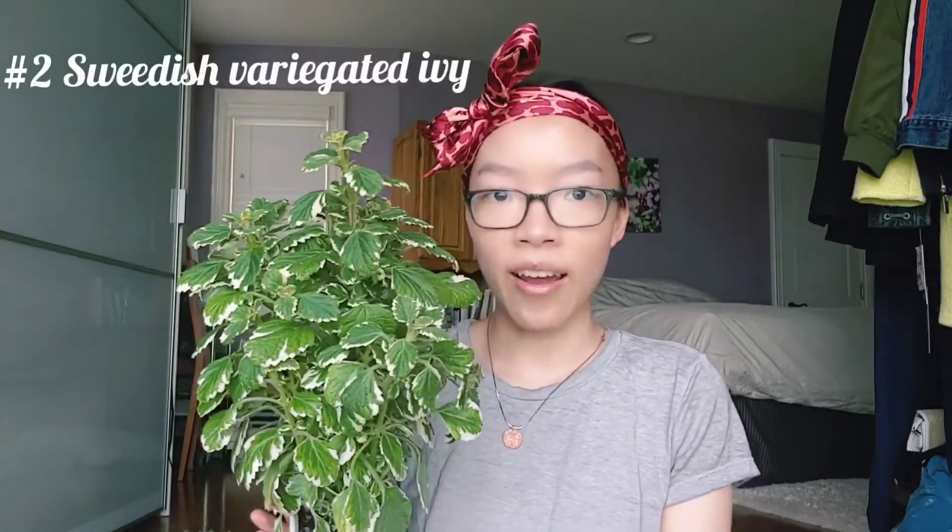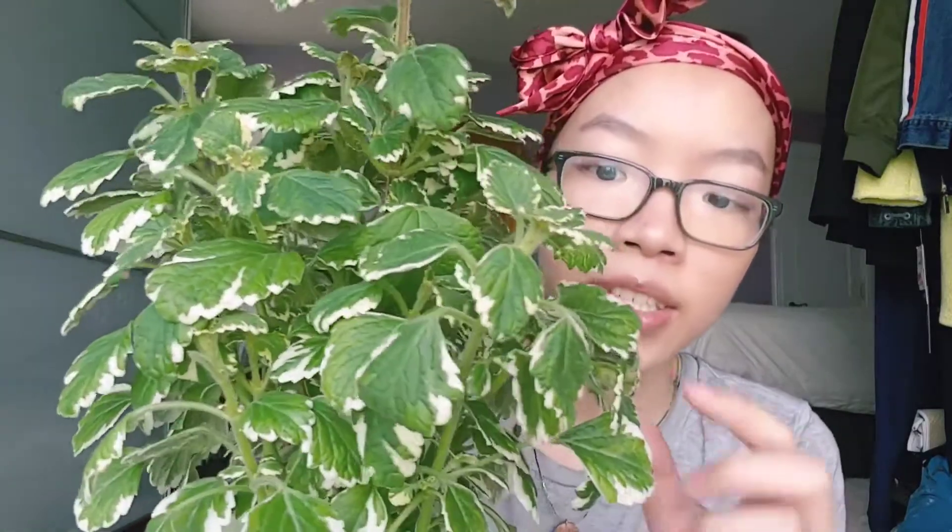The next plant is this Swedish variegated ivy — it is such a stunner. Look at these white tips on the ends of the leaves, and how luscious and full this plant is. This was actually part of a 'get two plants, buy one free' sale, so it came out to a dollar fifty, which is an amazing deal. From my understanding, this plant likes to be heat tolerant and is adaptable indoors.